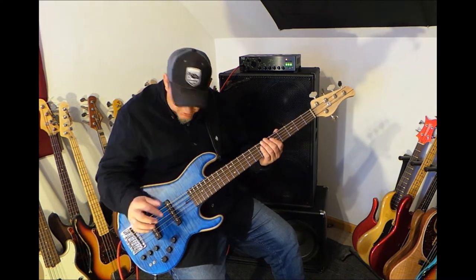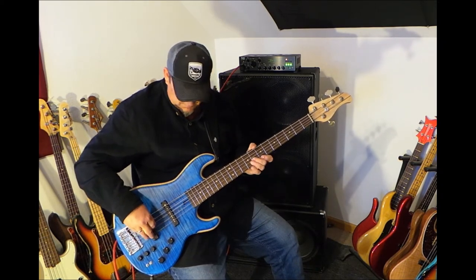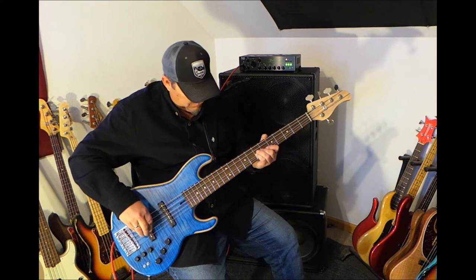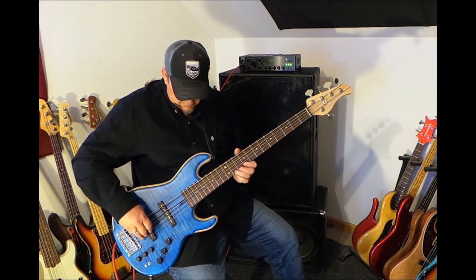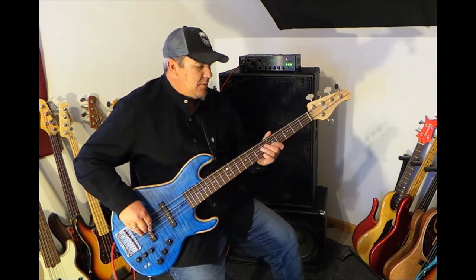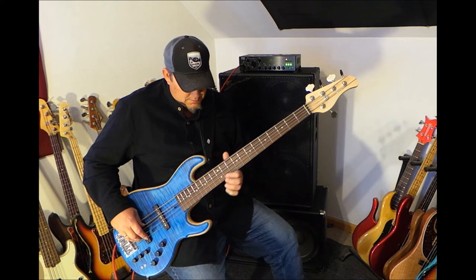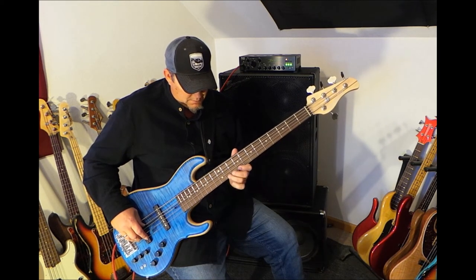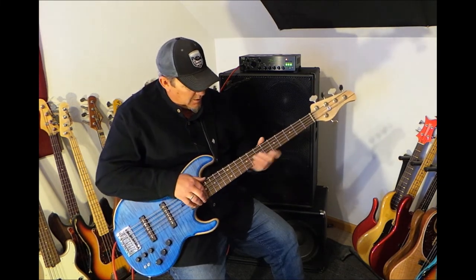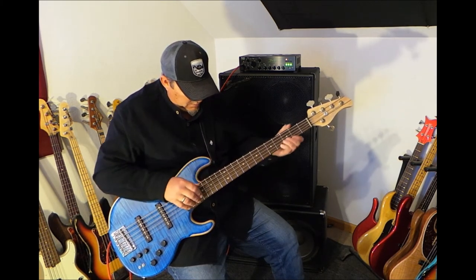So going back to what do we think of this preamp. The frets are so nicely done on these instruments. If you're like a tapper — I don't really do that kind of stuff, but I'm just trying to show you that it's so easy to play.